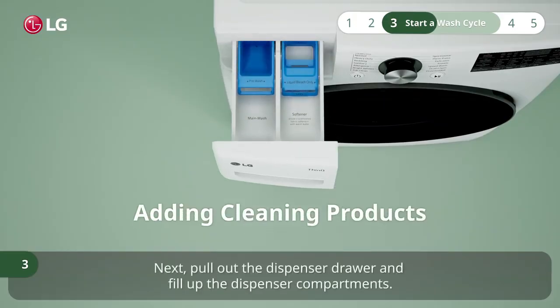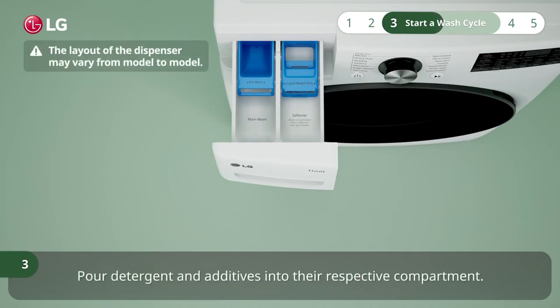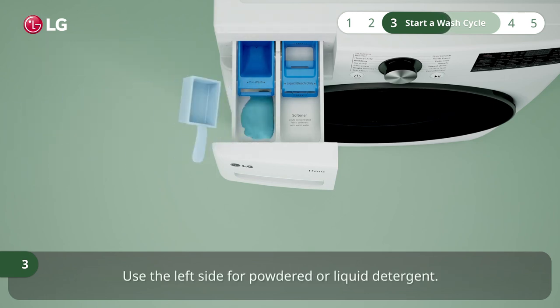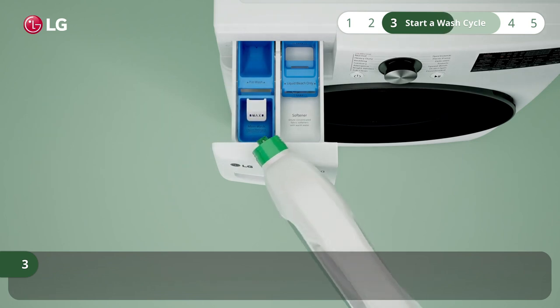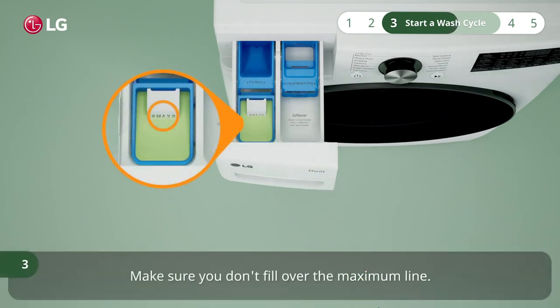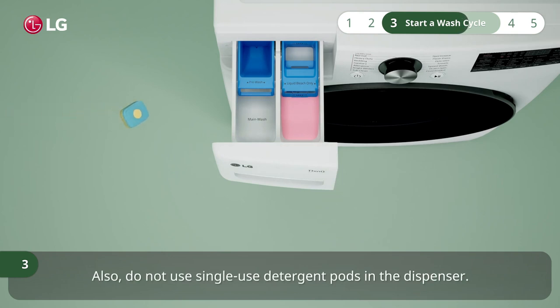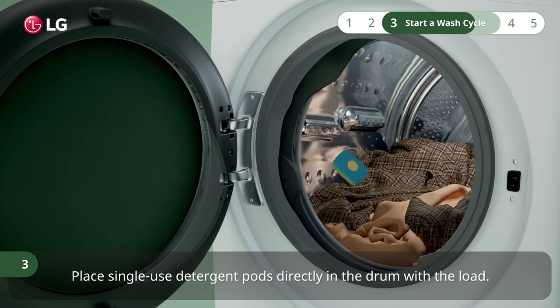Next, pull out the dispenser drawer and fill up the dispenser compartments. Pour detergent and additives into their respective compartment. Use the left side for powdered or liquid detergent. Make sure you don't fill over the maximum line. Use the right side for liquid fabric softener. Also, do not use single-use detergent pods in the dispenser. Place single-use detergent pods directly in the drum with the load.